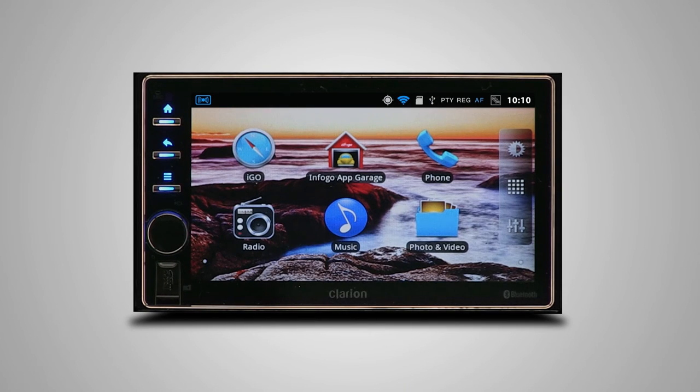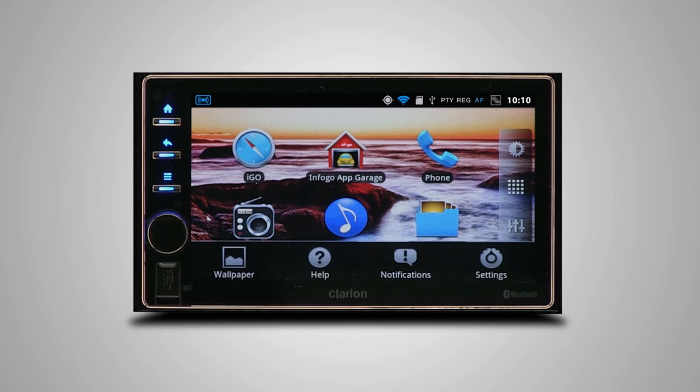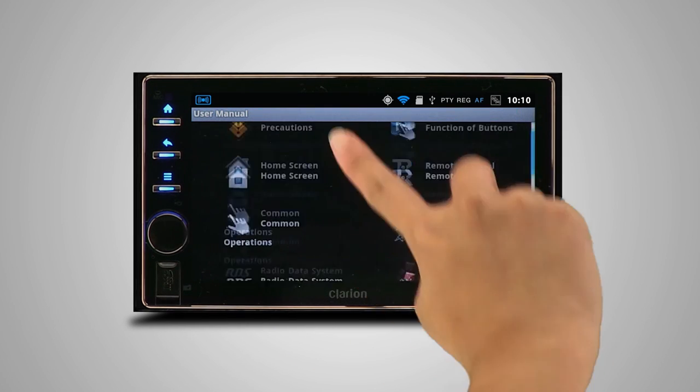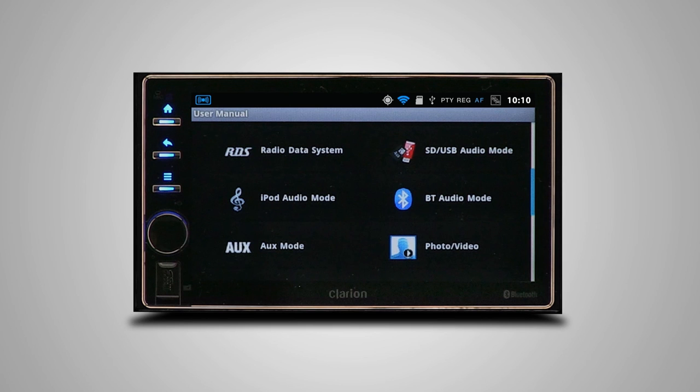If you need any help with the AX1, you don't have to look very far. From the home screen, tap the menu button and select help from the pop-up menu. Here, you'll find comprehensive information on the head unit's basic operations and features.